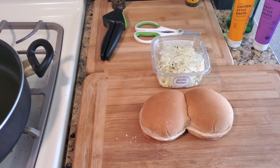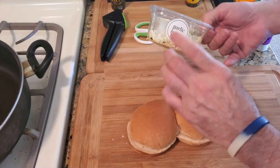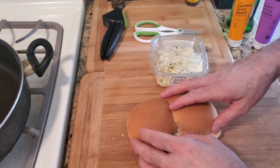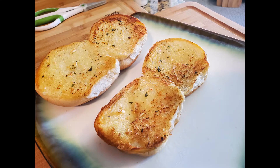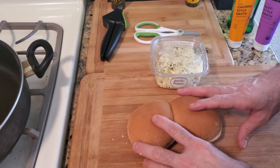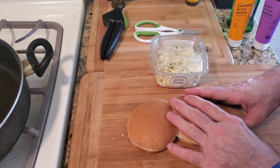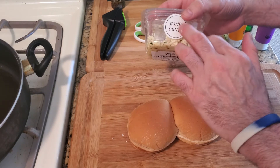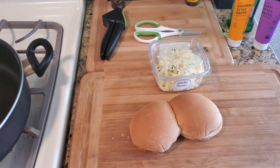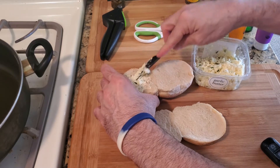For this recipe we're gonna use large slider buns with garlic butter. Put garlic butter on each side of the buns and then put them in a pan to toast them. One of the best things you can do is toast buns in a pan because it gives the recipe a much better taste and a much better texture, so always take the extra step to use garlic butter or make your own.